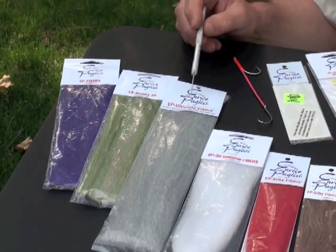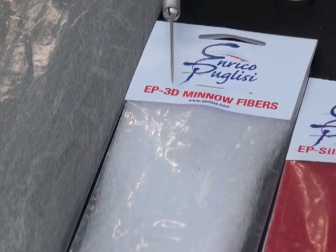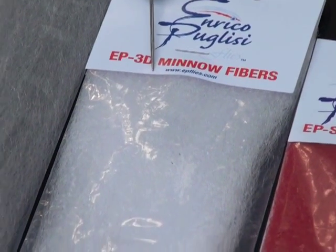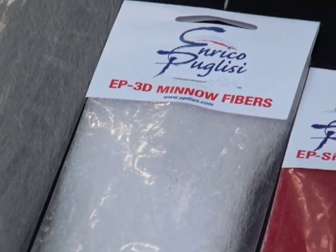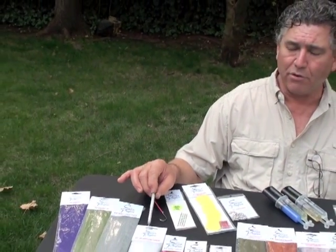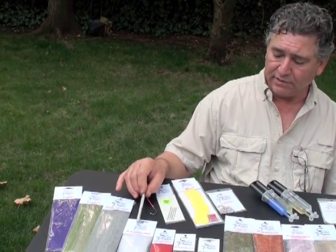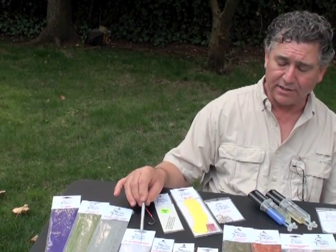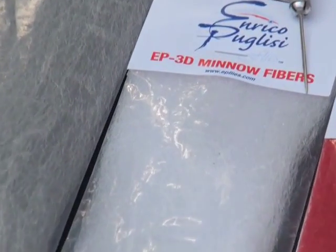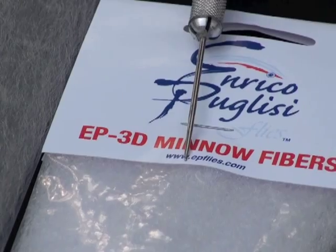A couple of years ago I came out with the 3D Mineral fibers, which is again a blend of three different fibers, and it's stiffer than the regular EP fibers. This is my choice when I tie flies around or above six inches. And for those of you tying Clouser-type flies, this is my recommendation — it has everything you need: the stiffness, and also the way these fibers will move and act in the water.